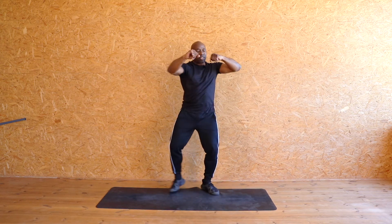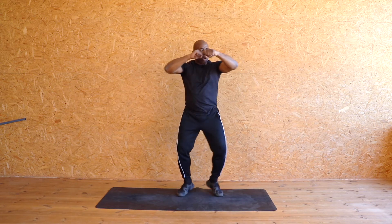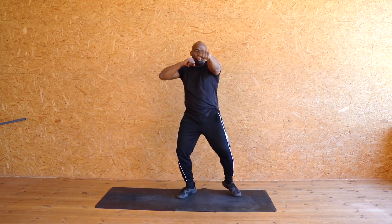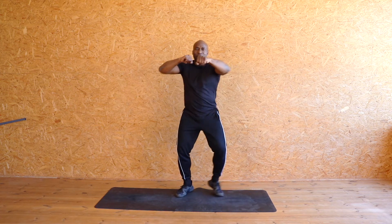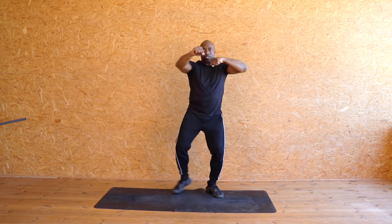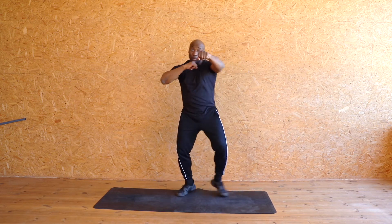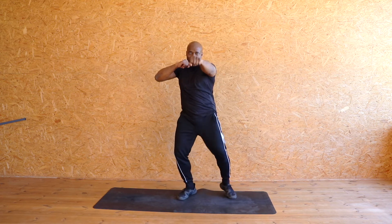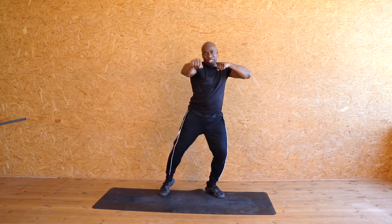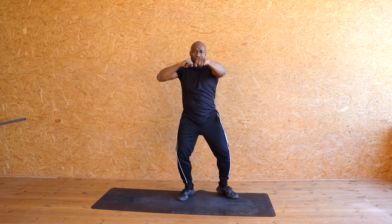Twist it. Eight, seven, six, five, four, three, two, one. Eight more, let's go. Eight, seven, six, five, four, three, two, one. Keep it going, keep it going — come on. Eight, eight, seven, six, five, four — keep it up now — three, two, one. Good.